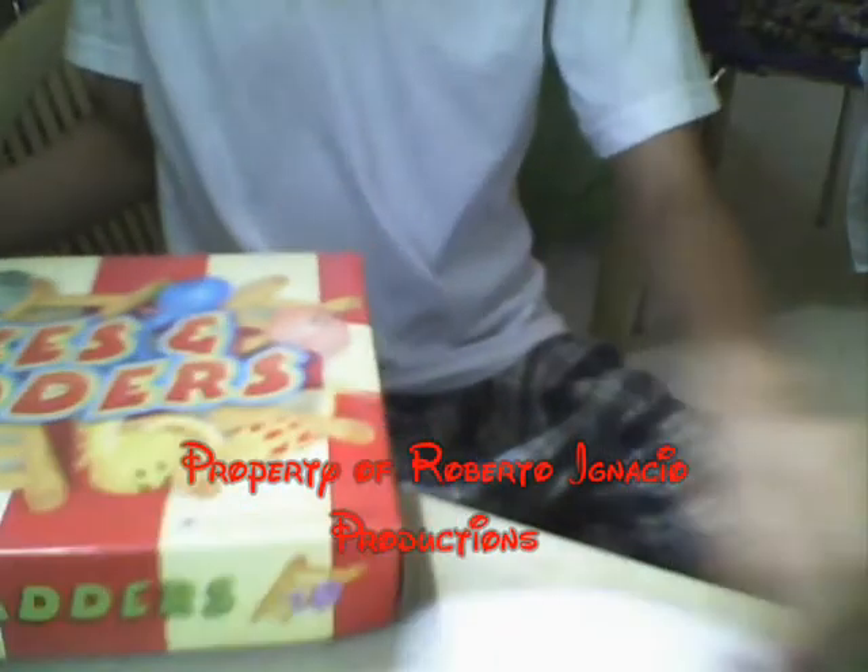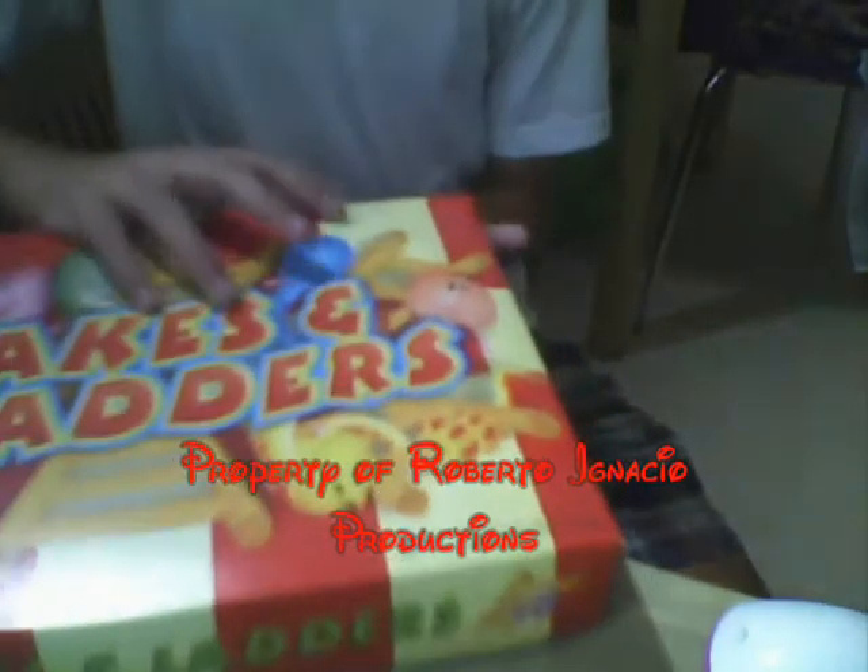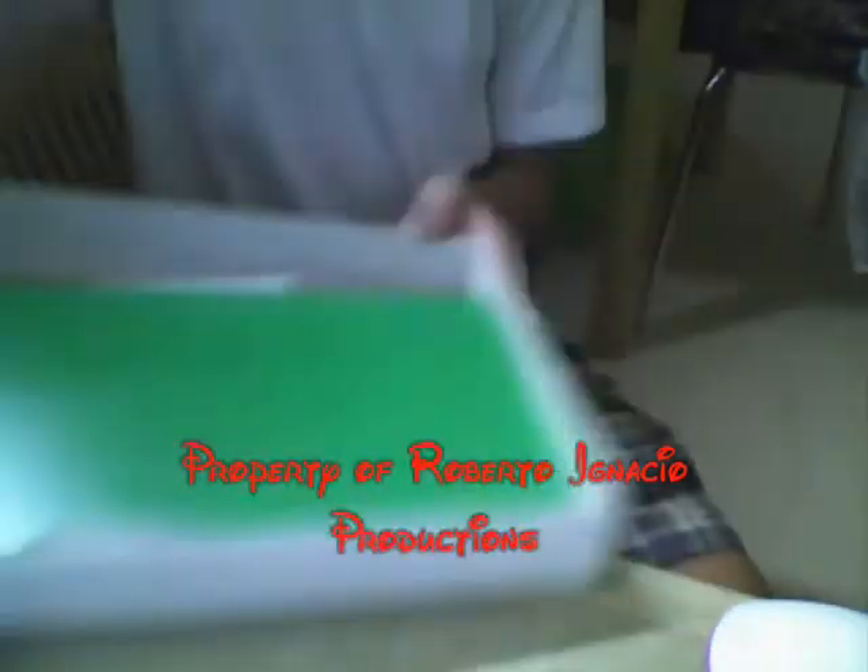Hey guys, this is my unboxing for my new sticks and ladders right here. Just get it — this is a game just for fun. Open it. There we go.